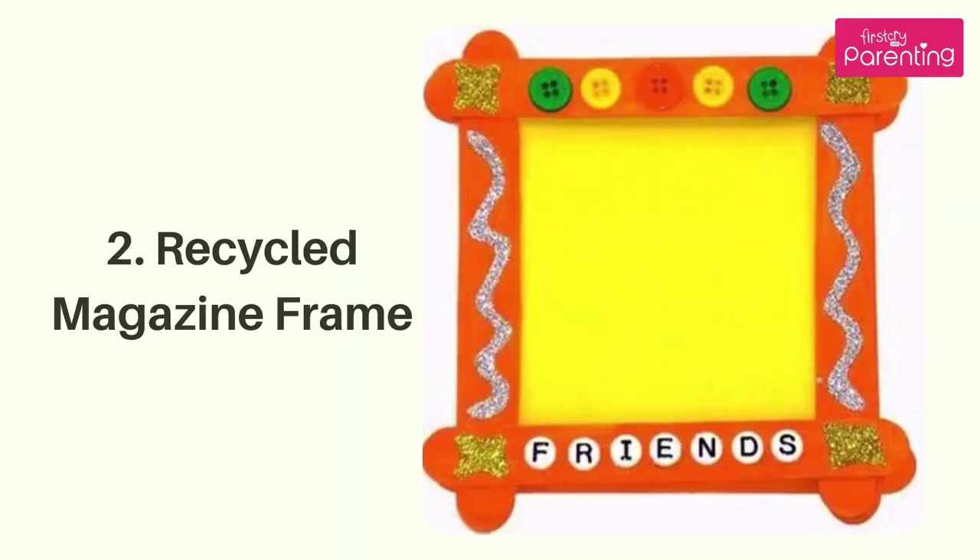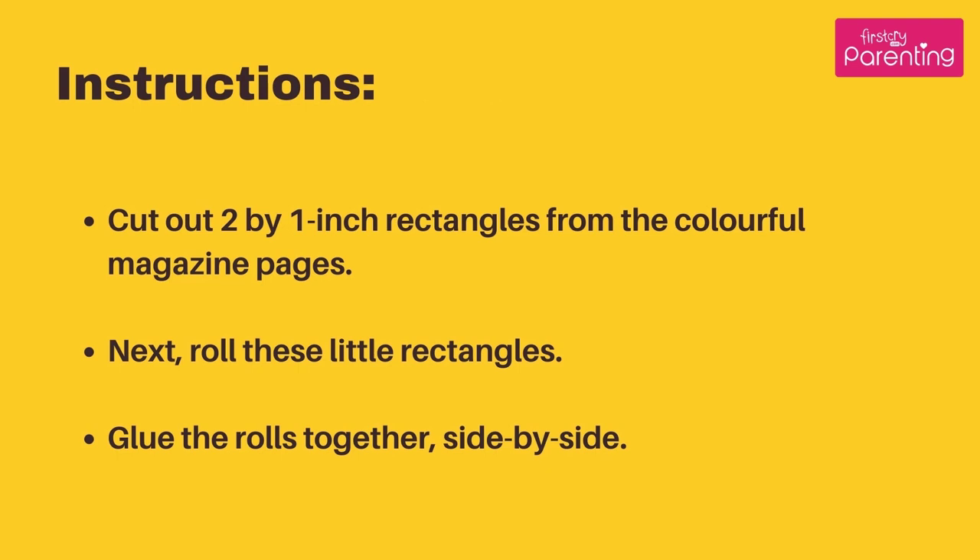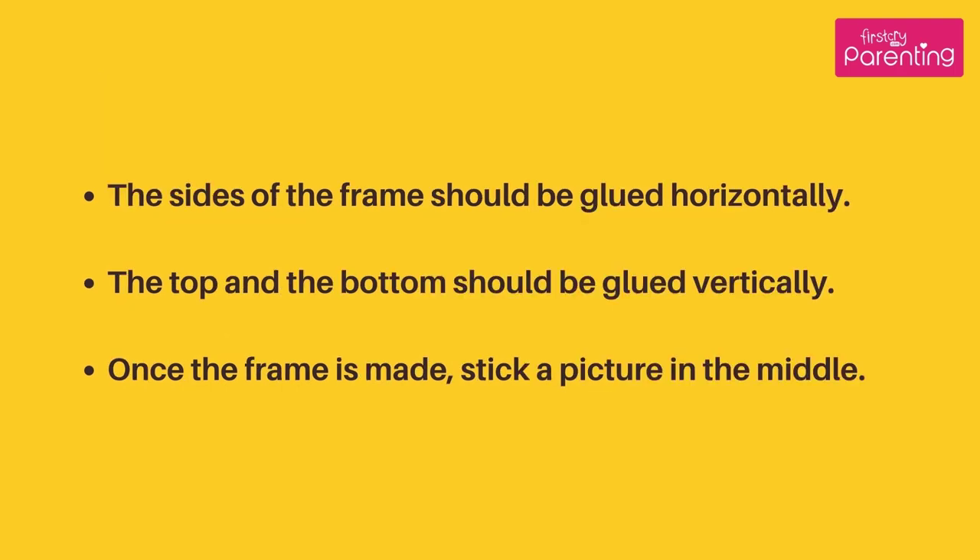Recycled Magazine Frame. Materials Needed: scissors, glue, colorful magazine pages, and a photograph. Instructions: Cut out 2 by 1 inch rectangles from the colorful magazine pages. Next, roll these little rectangles. Glue the rolls together side by side. The sides of the frame should be glued horizontally, and the top and the bottom should be glued vertically. Once the frame is made, stick a picture in the middle.